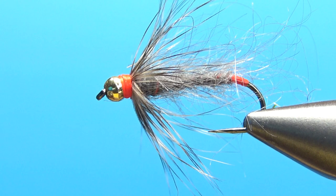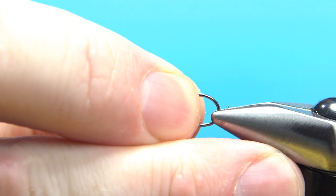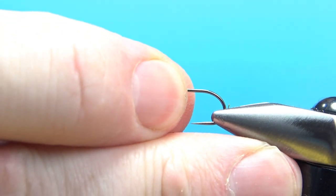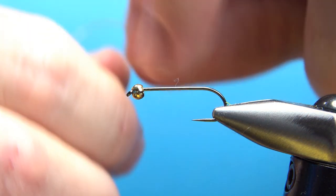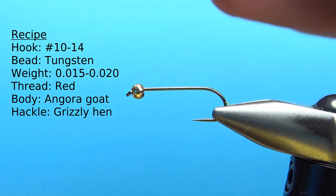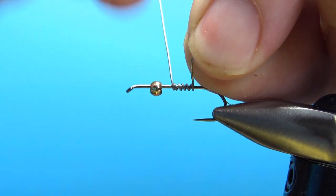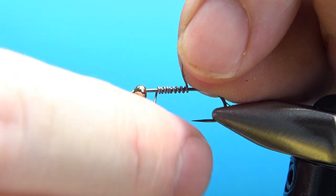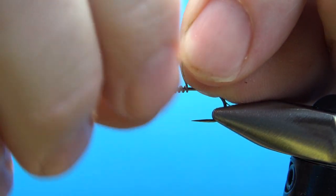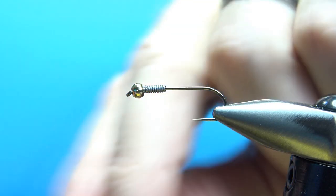There it is in the vice — my fuzzy goat nymph with two hotspots. I tie this pretty big because the sole purpose of this fly was to drag another fly down and get it pretty deep. This is a size 10, two-extra-long nymph hook with a 2.8 millimeter tungsten bead. I'm going to put some wraps on it — maybe eight or ten of 0.015 wire — really just to lock that bead in place, though it does give a little extra weight too.